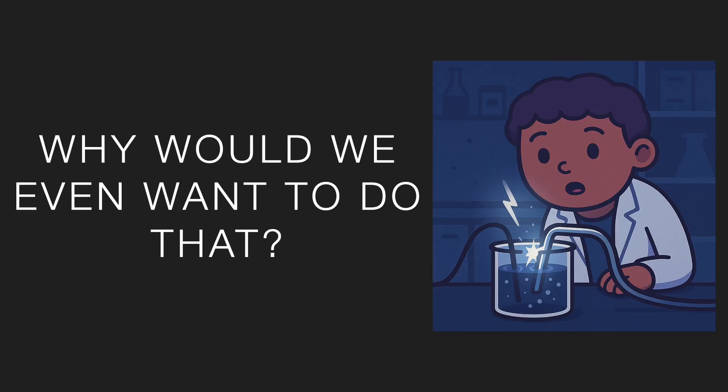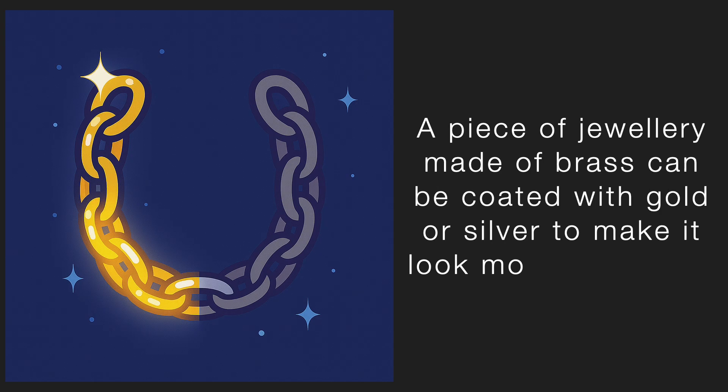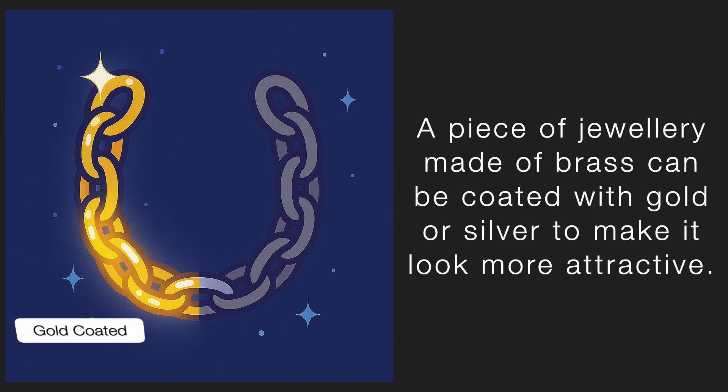But why would we even want to do that? There are two main reasons. First, to make the object look better. For example, jewellery can be plated with gold instead of making it entirely from gold, which is expensive. A piece of jewellery made of steel can be coated with gold or silver to make it look more attractive.